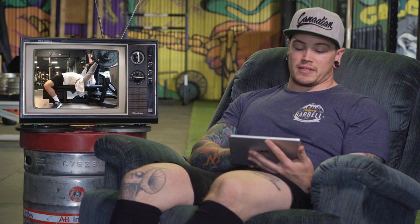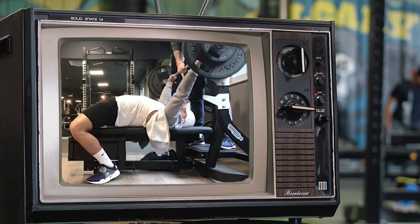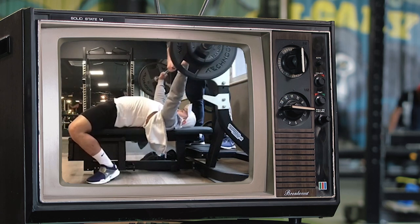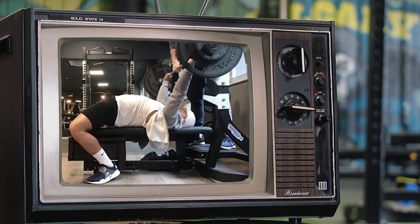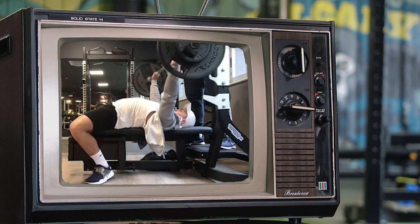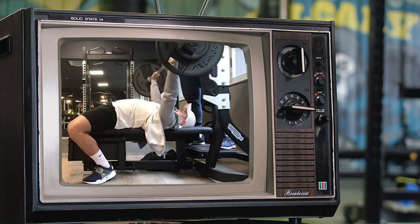Looking at Josh's bench right here as he unracks, the shoulders are having to pop pretty far forward — you can see them lift right there as he comes out of the unrack, and that forces him to have to retuck his shoulders and get everything reset once he gets out of the rack.